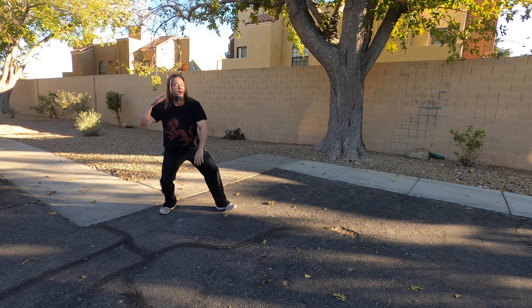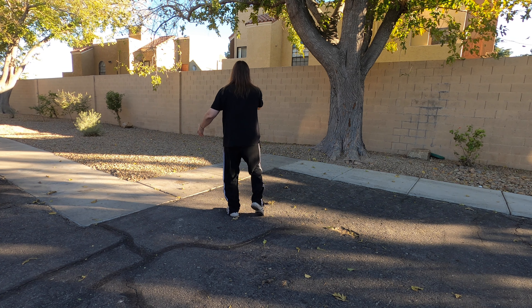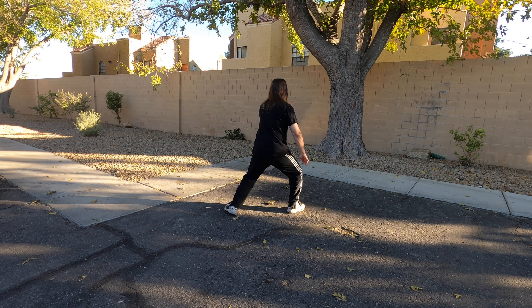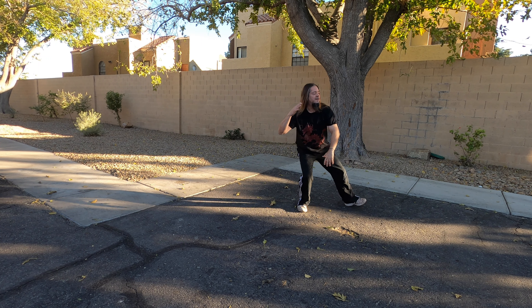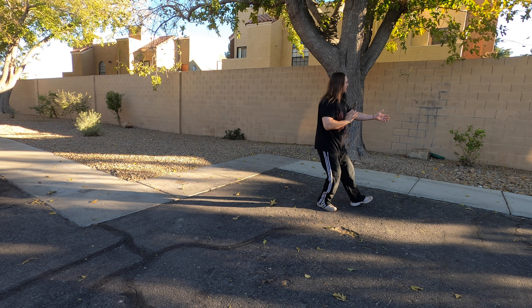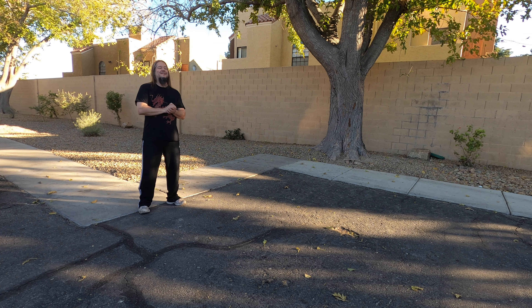Brush the knees, brush the knee and press, press back, brush the knee, false stance, broken bird, step, sit back, play guitar one more time.